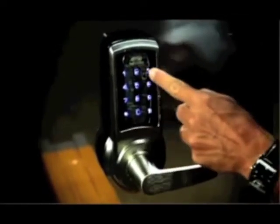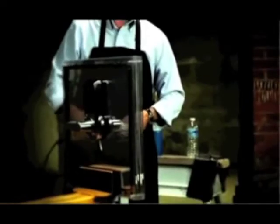We've taken a pressure washer to this, and we've also put a blowtorch on it, and now it's time to see how much pressure it can actually withstand with a crowbar. I just beat the heck out of this, and it's still turned on — still working, still locking and unlocking. We've taken a pressure washer to this, hit it with a blowtorch, beaten it with a crowbar, and yet it still works.